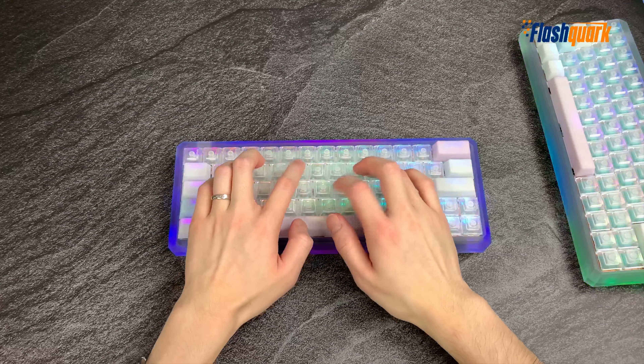Let's hear the normal Outemu Sky Switches first. And that was the normal, so let's hear what the silent sounds like.